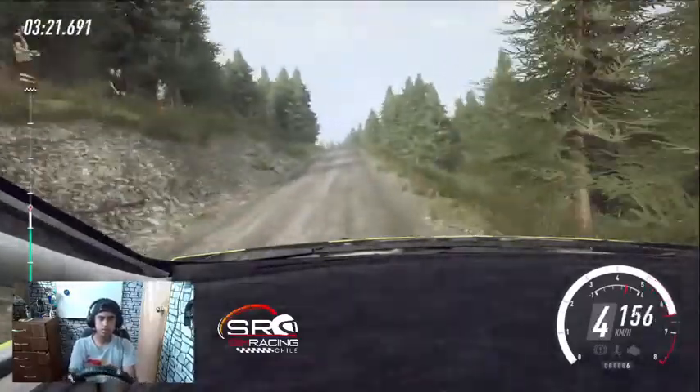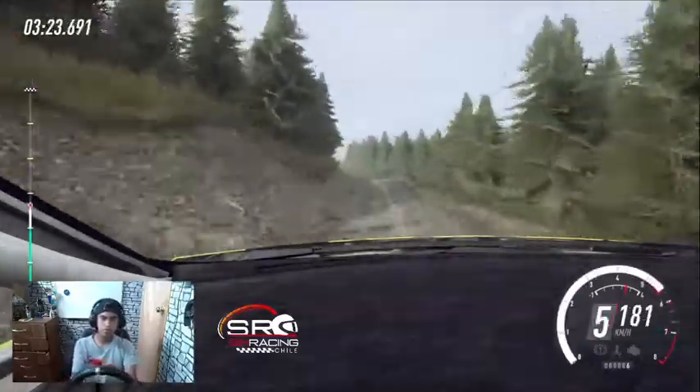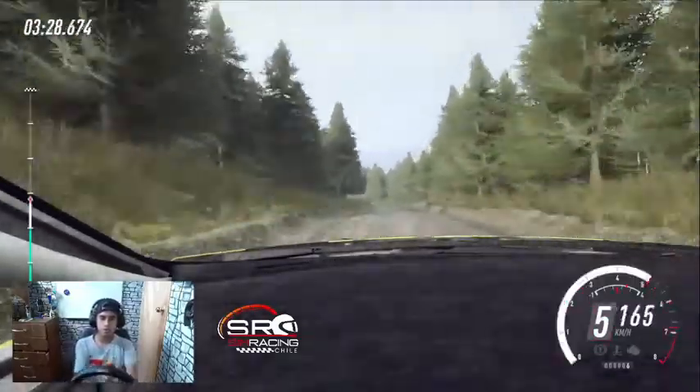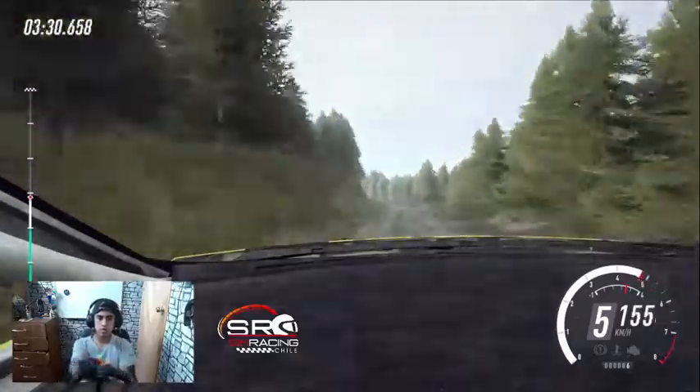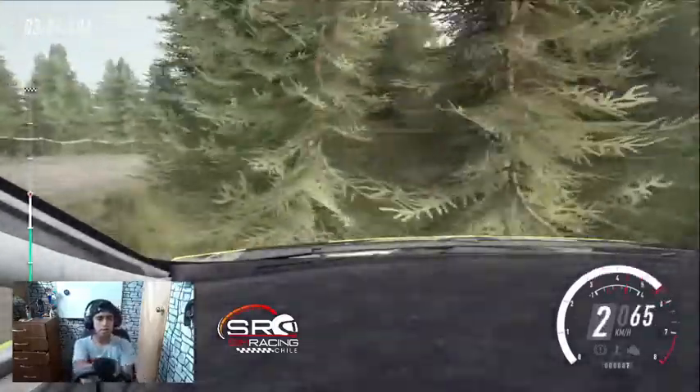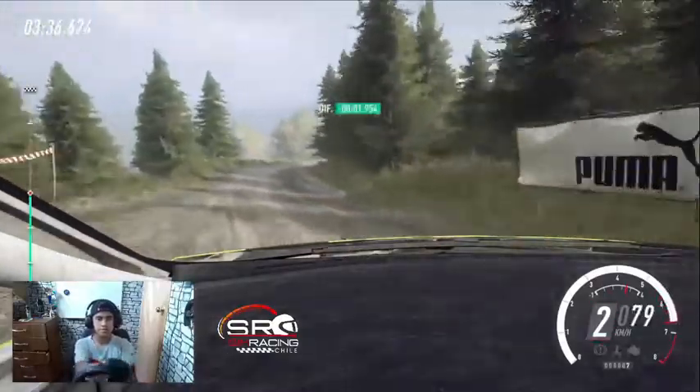Se cierra 3, 150 sobre badén. Izquierda 5 sobre rasante larga. 70, derecha 6 sobre rasante y salto. 100 sobre salto. Izquierda 5 se abre sobre rasante, larga, se cierra. Frena rasante, horquilla abierta derecha.